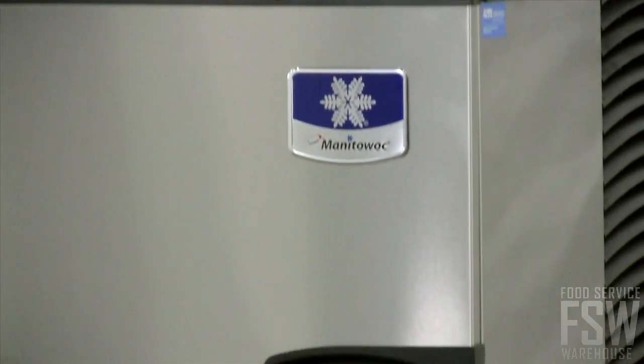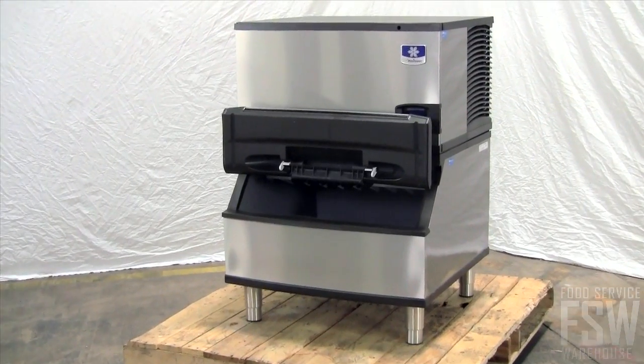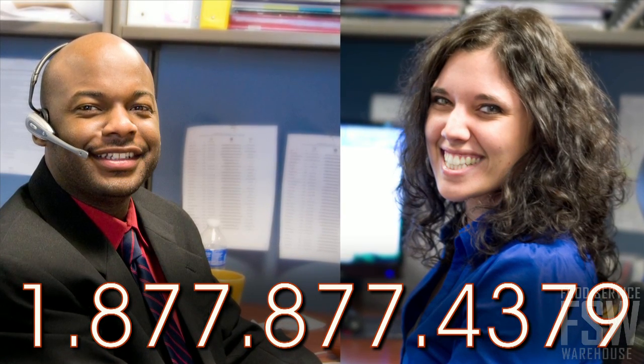This combination ice machine and bin from Manitowoc features everything you need to make and store ice, in addition to the state-of-the-art benefits of the Indigo Series. To speak to your personal account manager about placing an order, call or visit foodservicewarehouse.com today.